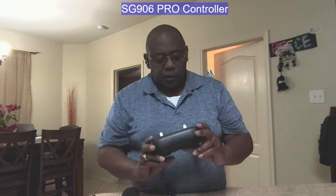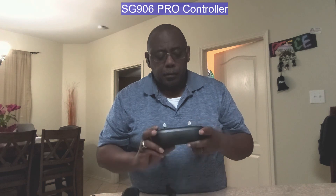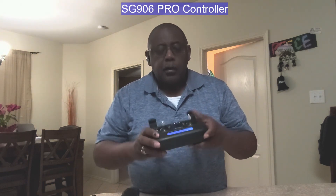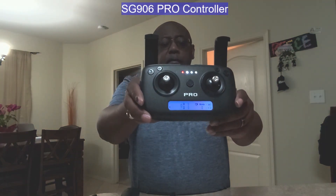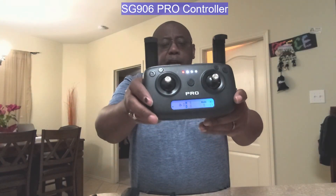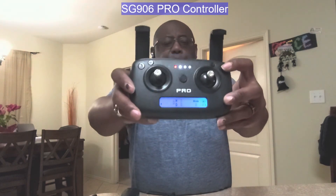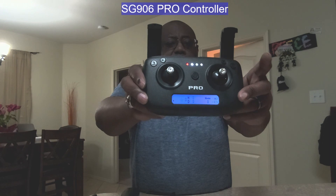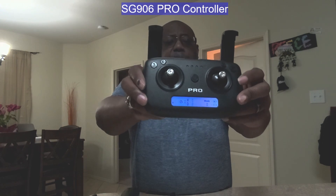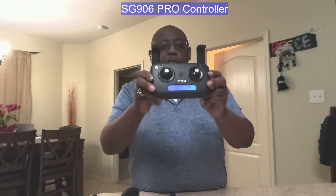I'll push the video button — the recording icon does come on the screen. Hit it again and it went back off. If you press the camera button, a camera icon pops up to show you that it's taking a picture. So this is the remote with batteries in it.